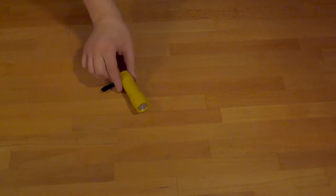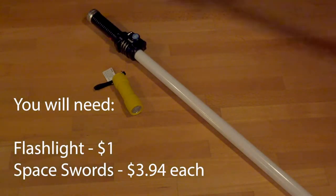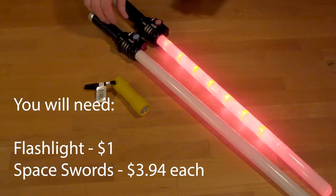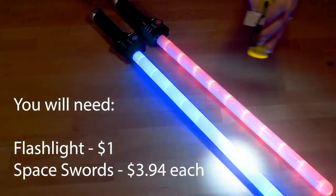Hi guys, I'm going to show you how to light paint for under $10 in hopefully a couple of minutes. Okay guys, so for $10 I went to Walmart and I got their little space swords. I'm using these as my main light to paint with.